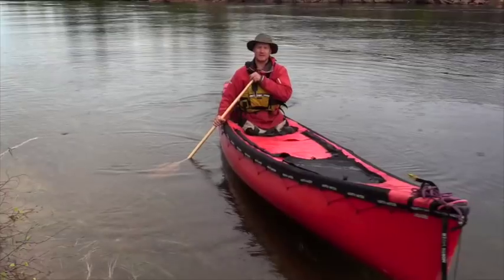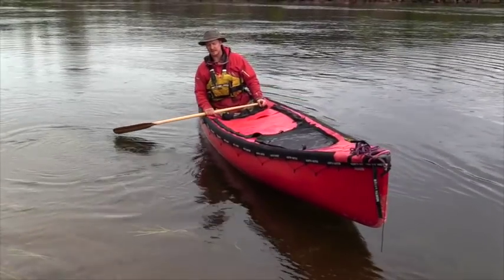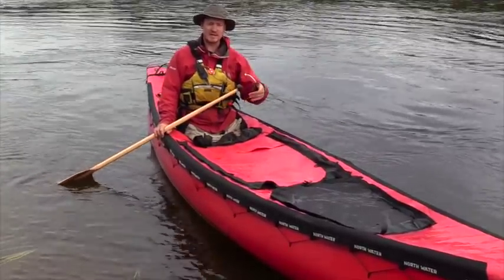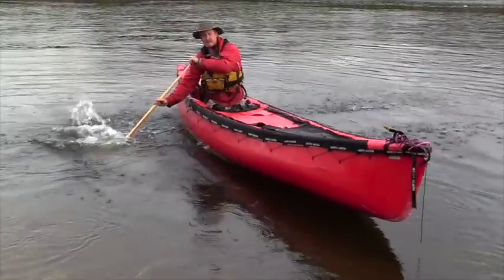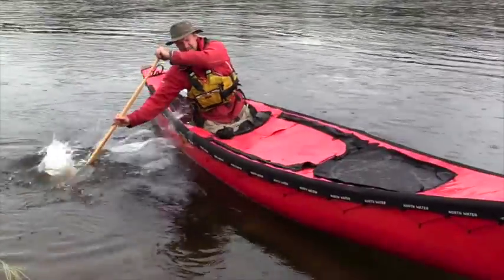One of the key things in whitewater that'll make you more comfortable and will get you down the rapids is knowing how to brace. If I'm dumping to my right side, I'm going to slap the water and push myself back up. The high brace will save you from tipping to your offside — I'm going to throw my body weight over and catch it with my paddle, and that'll save you from tipping.